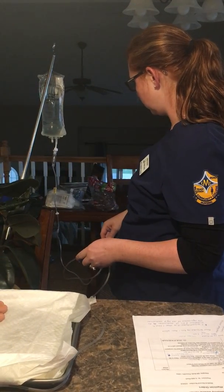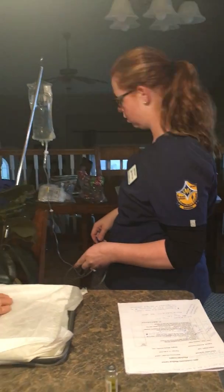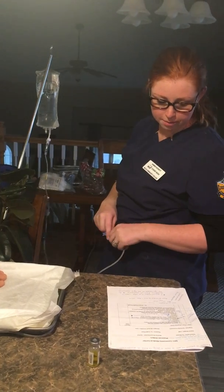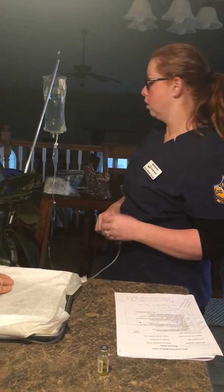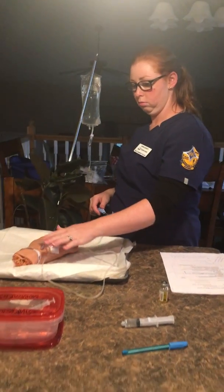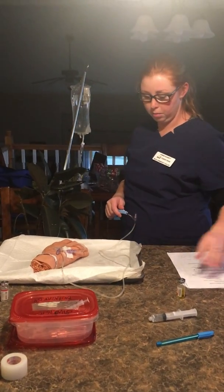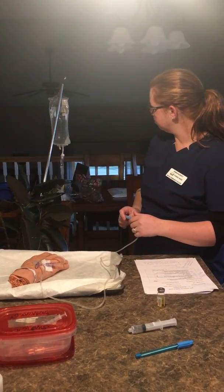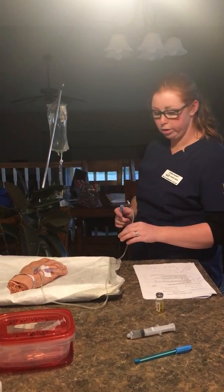Once we've got that set back up, again I would time it using a timer — for the sake of the video I won't do that again. And again, make sure that you are all good here, making sure you don't have any infiltration or anything like that. And you should be good to go.